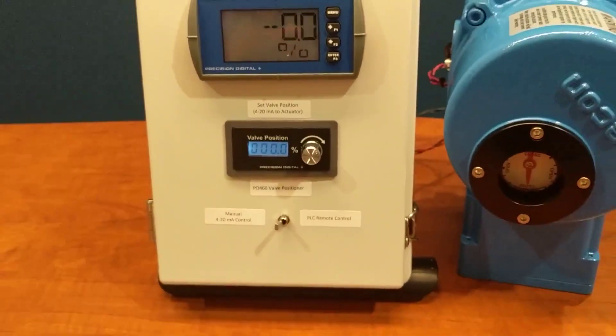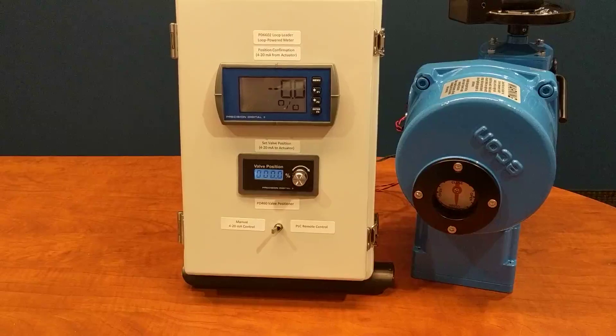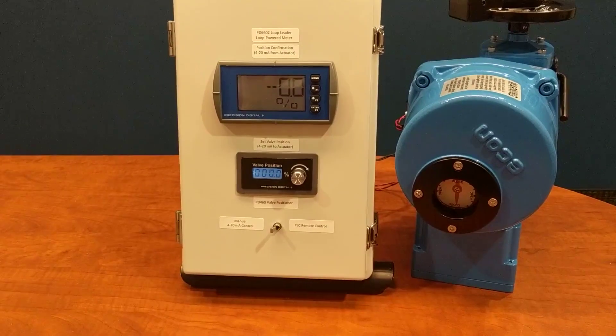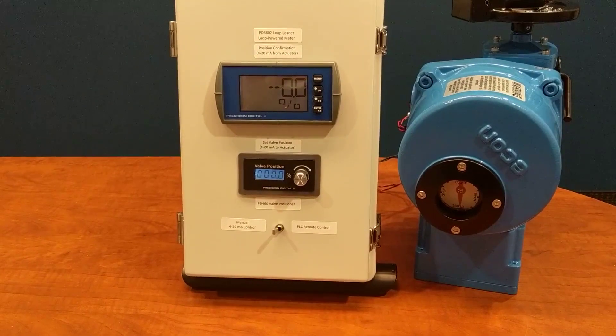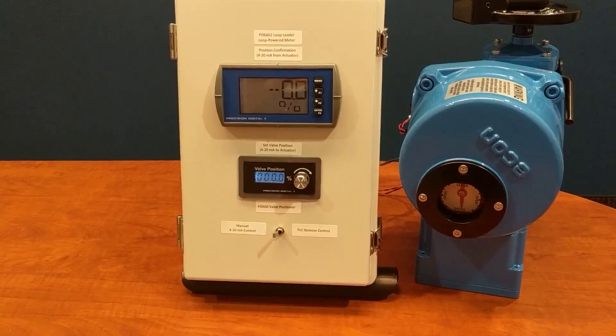This is a very easy solution for electric valve actuators, for manual control, or the ability to override control room control, and get feedback all on the same panel.